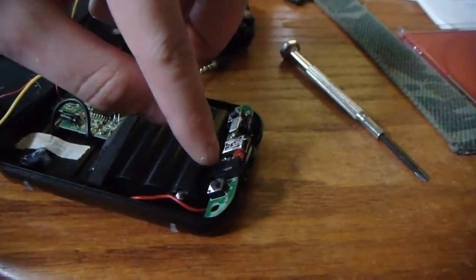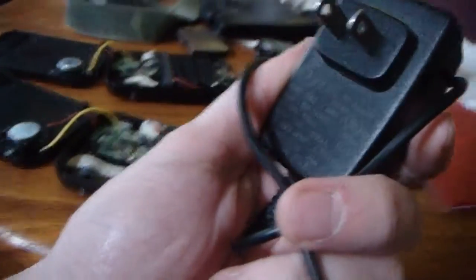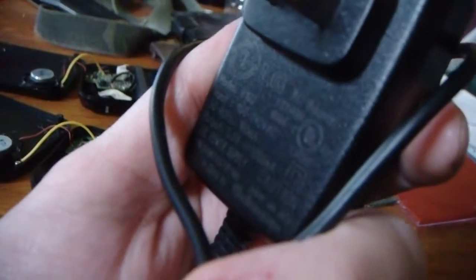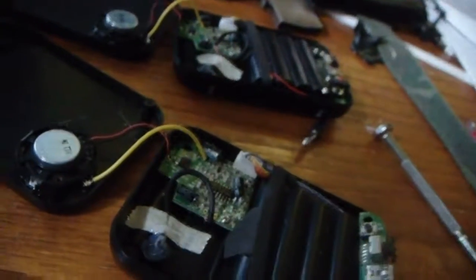I'm also going to run another set of lines from the power over to this one. Running off this — five volt, one thousand milliamps. Now it's rated six volt, five hundred milliamps, but the extra milliamps is going to run two of them.